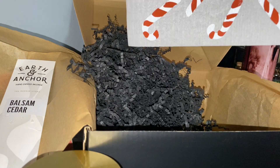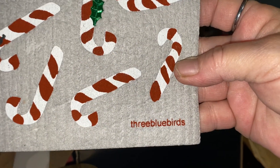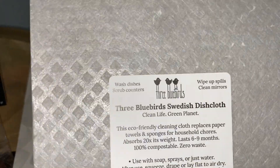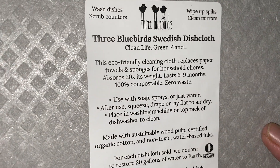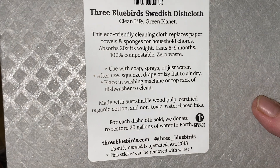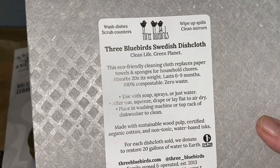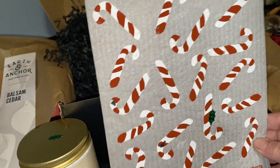Our last item is a candy cane felt Swedish dish cloth by Bluebert. Oh it's a dish — a Swedish dishcloth, eco-friendly cleaning paper towels that last seven to nine months, zero waste. Oh my god, I've got to get some of these. This is really cool — I'm going to look this up, it would be awesome with different themes on it.